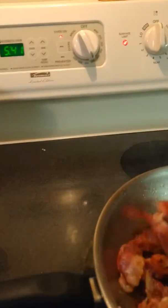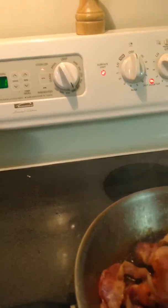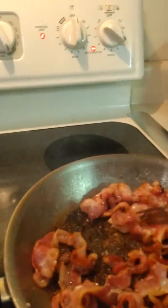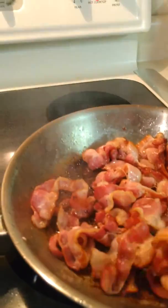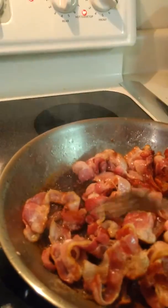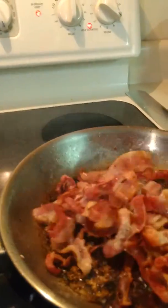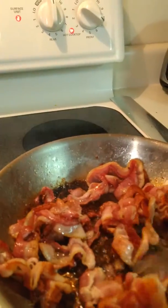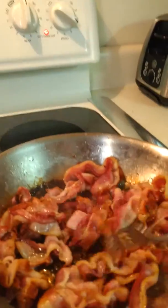You sure that's enough? More. Make sure the bacon is nice and crisp. Yeah. Usually this is kind of flat, honey.